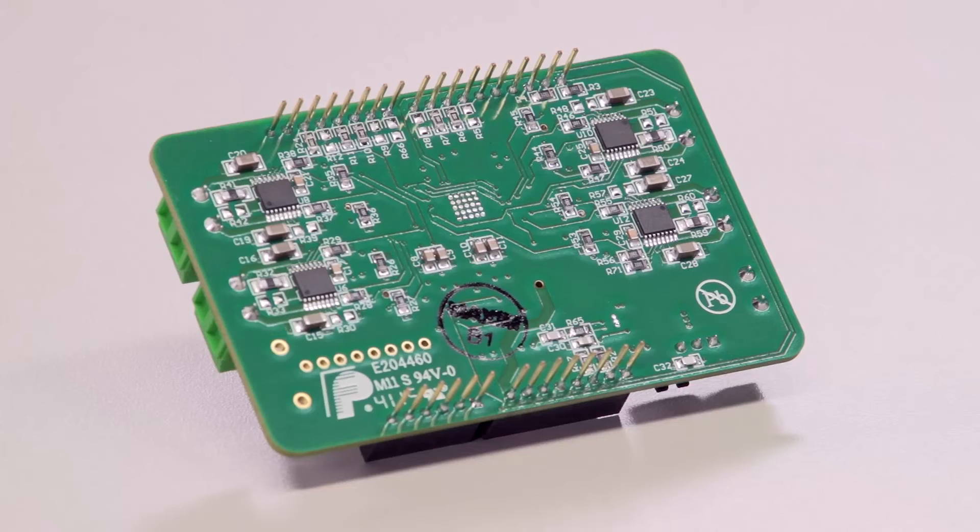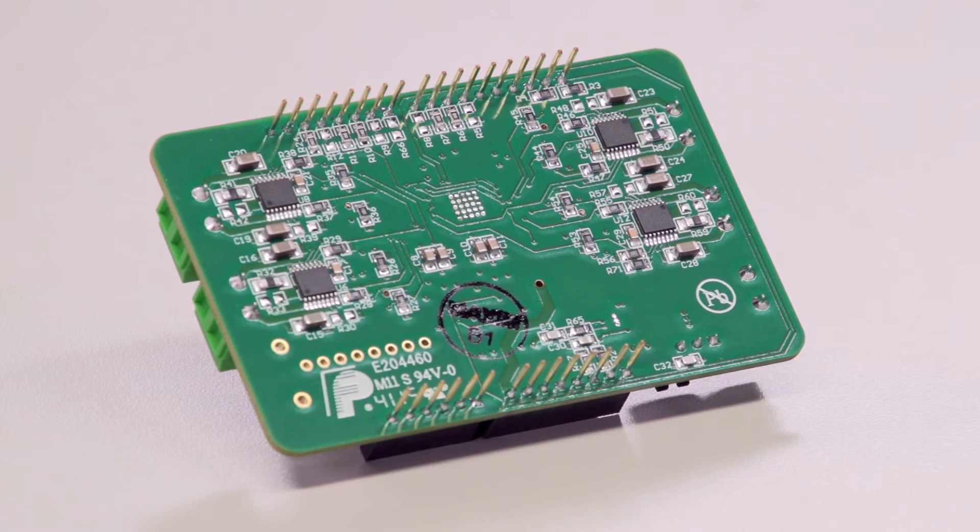Secondly, the 14871 was designed with simplicity in mind. Essentially, we do not use charge pumps, so this helps to reduce the external components that are used. For instance, please take a look at this very simple layout on our reference design.